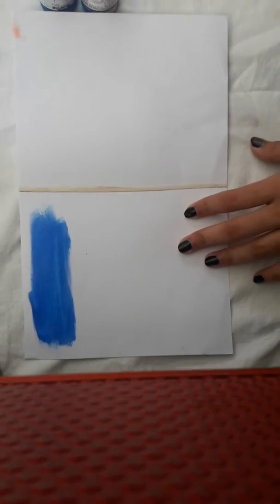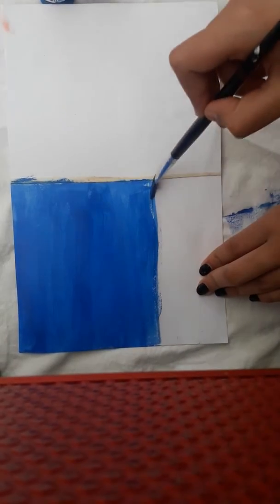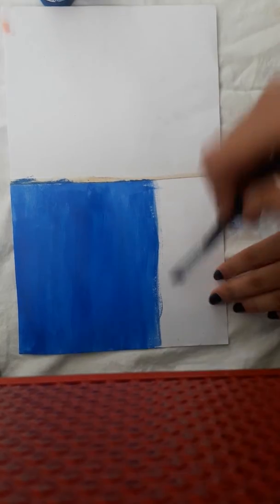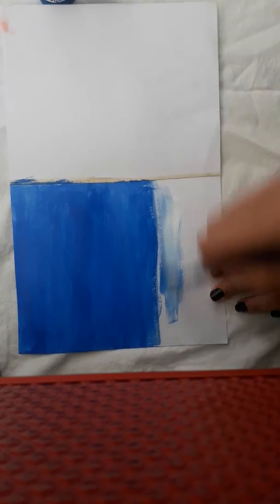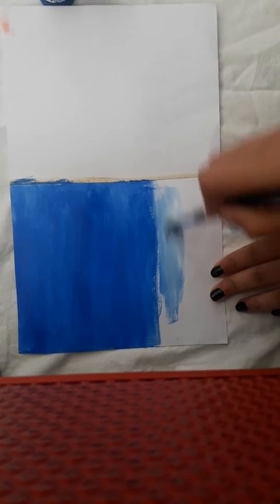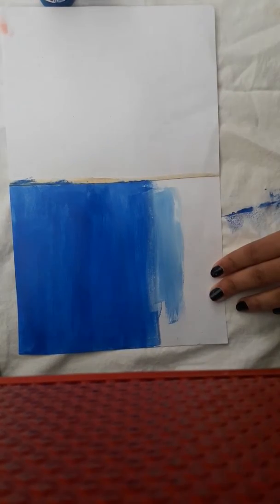I am taking dark blue color and I'll start from over here, using a flat brush. You need to fill this part with the same color. Now we'll be using white and blue to fill the other part, blending both colors very smoothly. We are done with this side.